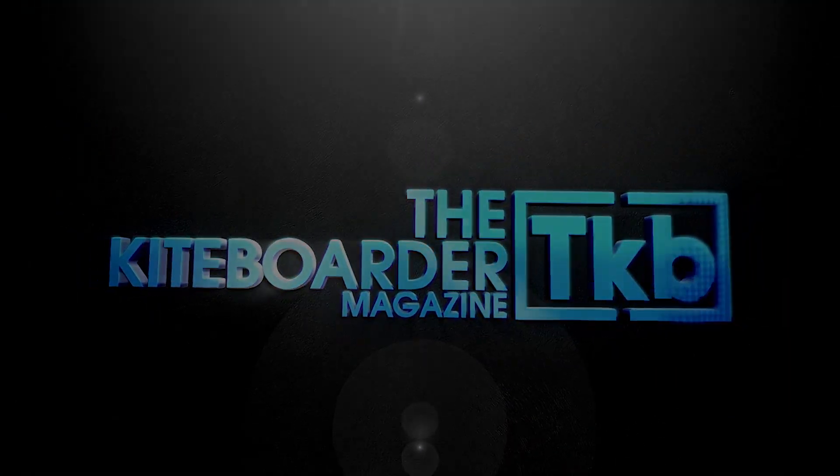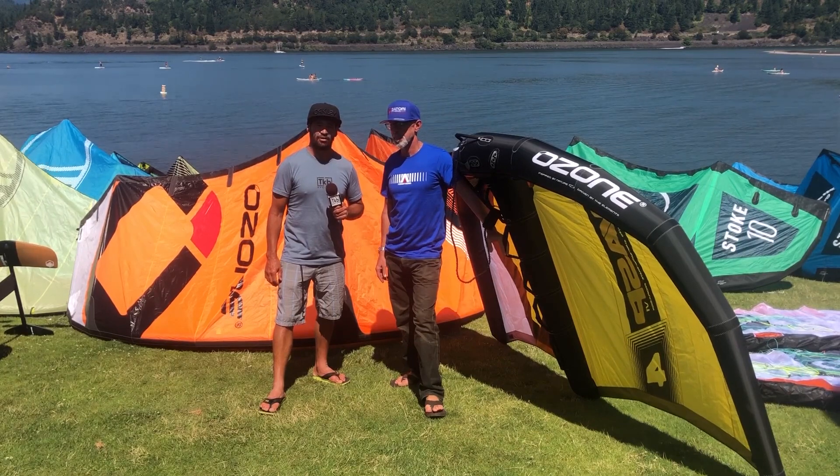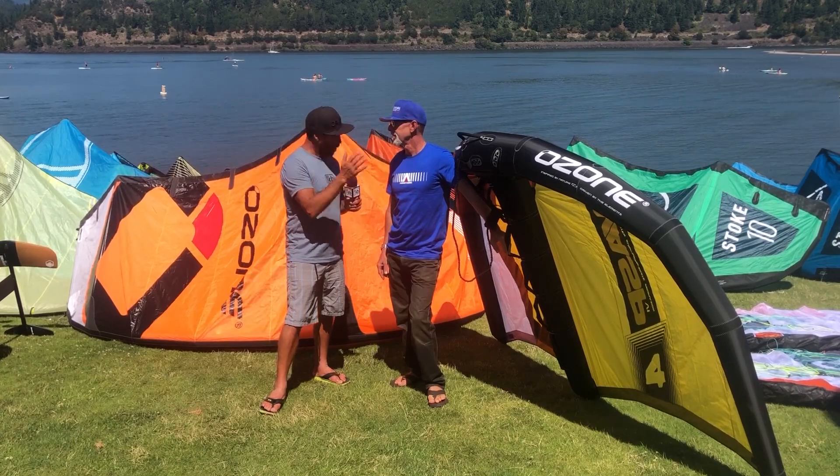Hi, this is Alexis from the Kite Porter Magazine. We're here at AWSI 2019. I'm here with Rob Whithall from Ozone, and we're going to talk about the WASP.